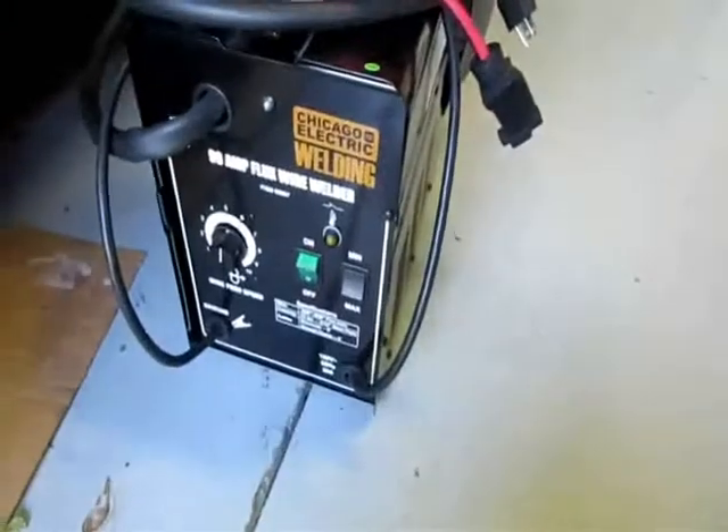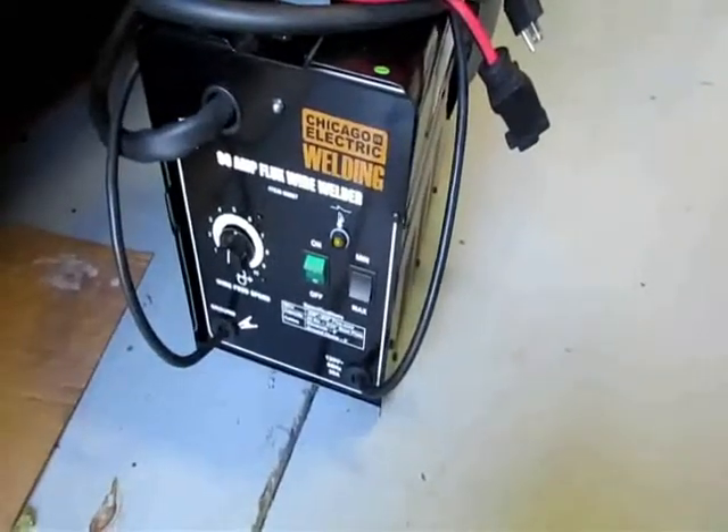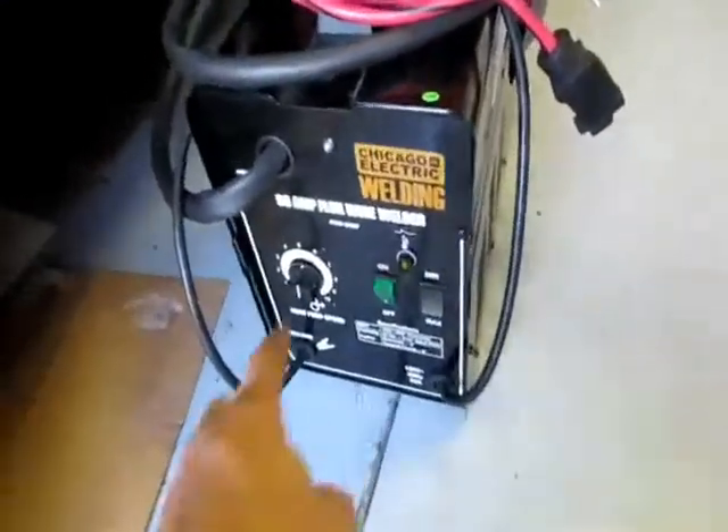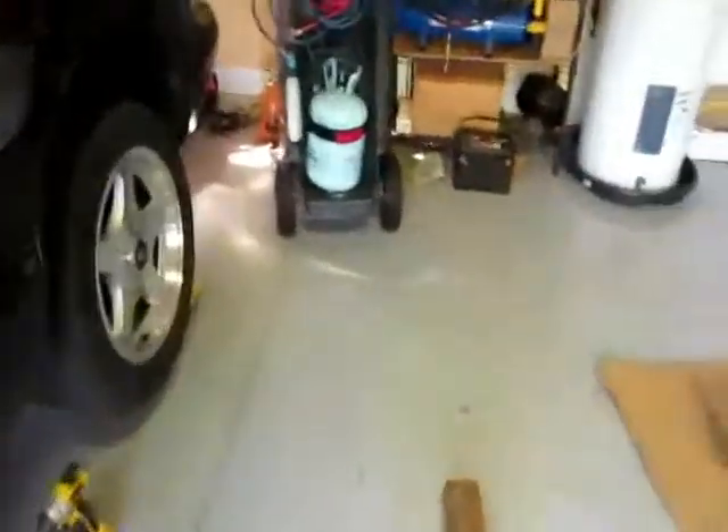It's only 20 amp, this thing. I was playing around at about seven and a half to eight — that was the best wire speed. When you crank it up more, too much wire was coming out of the tip. I remember that from my welding friend about 10 years ago; he used to build stuff at school.